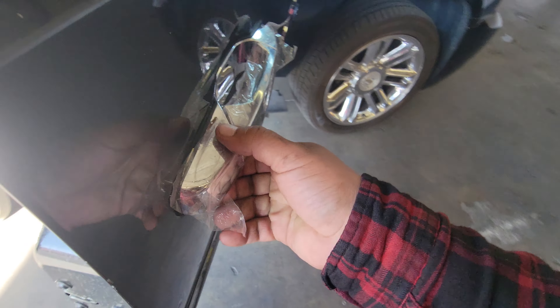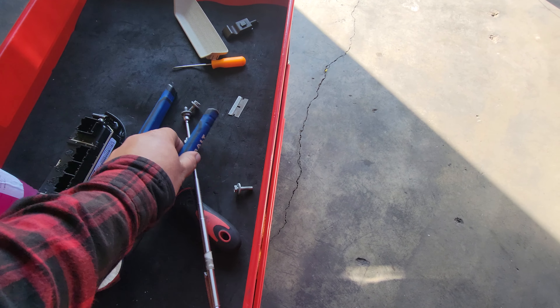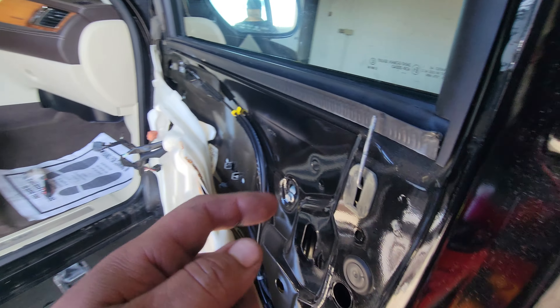That locks it into place — the door handle is now locked. We're going to go ahead and install the two 10-millimeter bolts to hold the door handle in place.